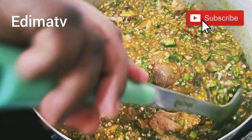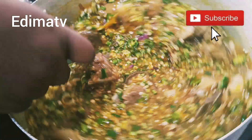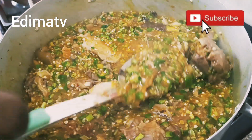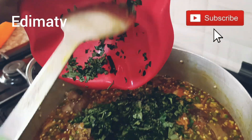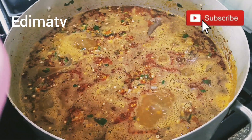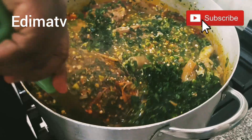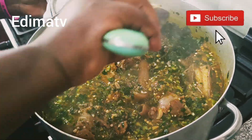I'm going to let it simmer a while. Have you seen our okra? Yummy okra! Now I'm adding my oziza leaf and giving it a stir. Let's add the vegetable ugu and give it another stir. Our okra soup is ready!